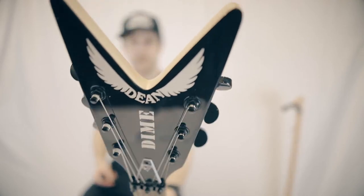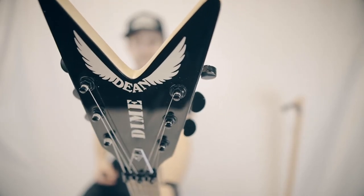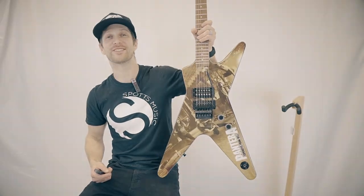Beautiful fast playing neck, oversized headstock — these are really cool guitars. We'll see you next time.